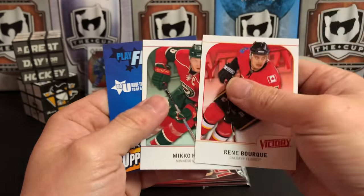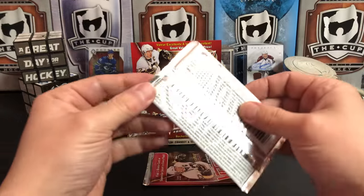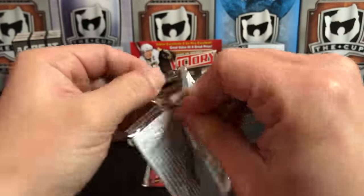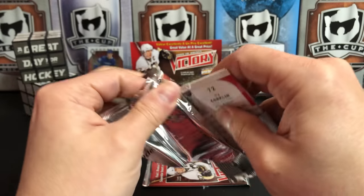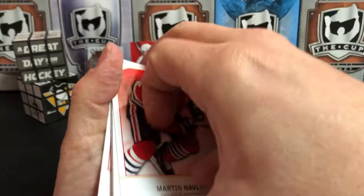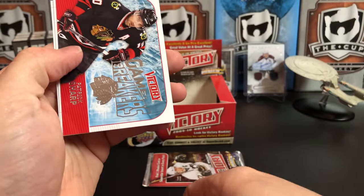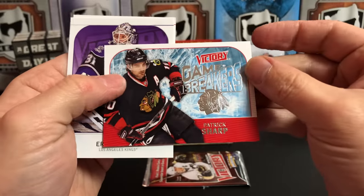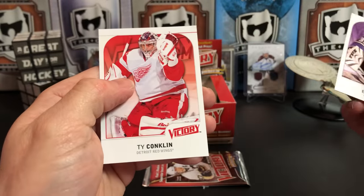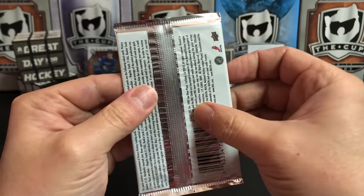Rene Bourque, Mikko Koivu — we are pulling some not-great rookies at this point. Martin Havlat, Manny Legace, Jason Pominville, Game Breaker of Patrick Sharp, Eric Himelfarb, and Ty Conklin. Last pack, let's go!